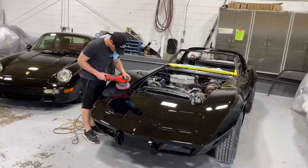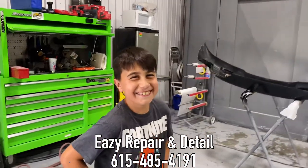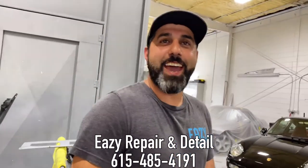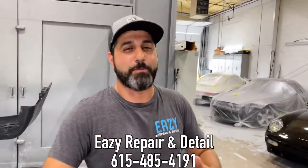Welcome back to the channel, folks. Bo Biddle — where's Bo Biddle? Bo Biddle is nowhere to be found. Oh, you're not Bo, but you got a big smile though. Look at you. So we are back here at Easy Repair and Detail. I got it right for the first time. For as long as I've known this guy, this is the first time he's gotten it right.